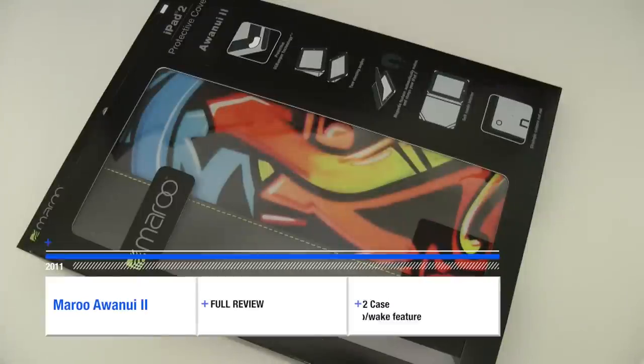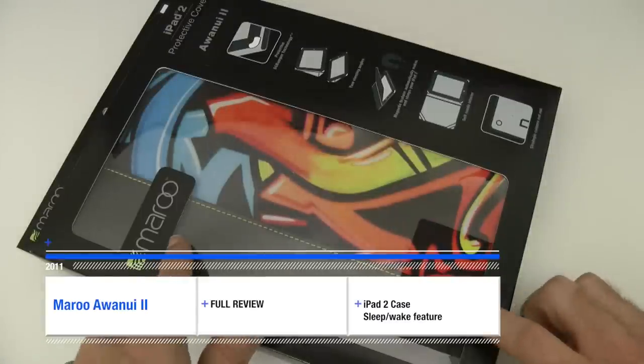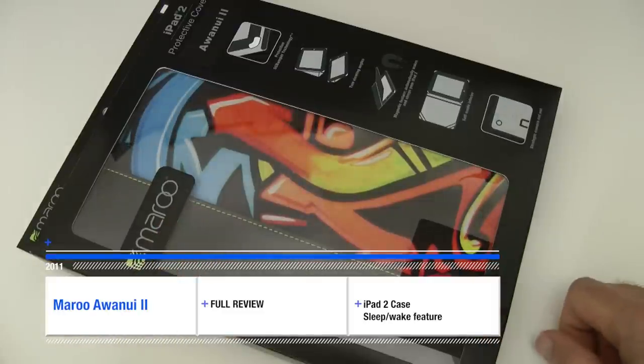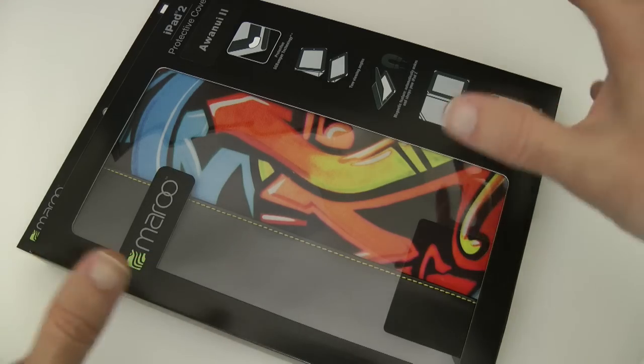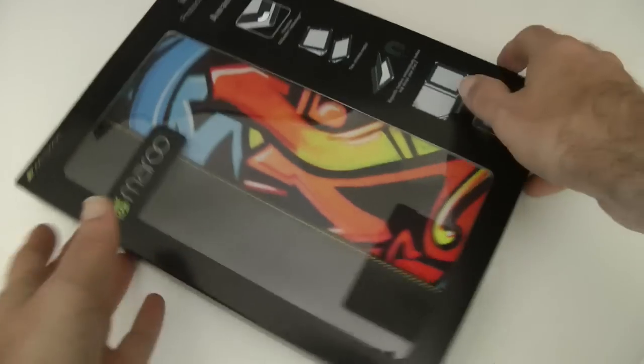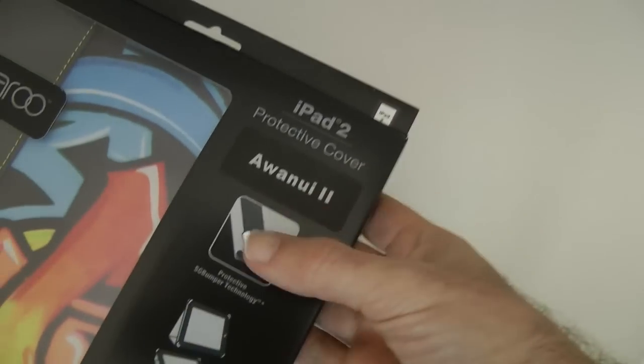Hi everyone, this is Dave from Geekanoids. A little bit of a different manufacturer for you this time — Maroo have been very kind to send me one of their iPad 2 covers. You can find all of their products — they make a whole host of them — at maroo.com.